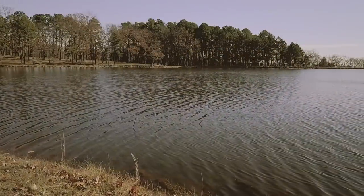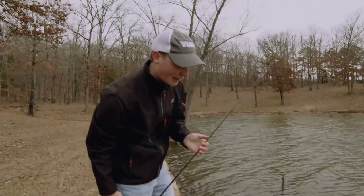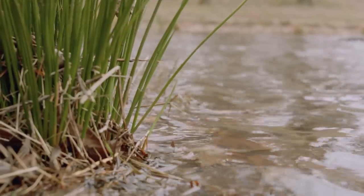Any time fish have low visibility like this, they're gonna cling to the closest piece of cover they can find. And a lot of times the cover that's gonna make them feel the most safe is any type of shallow brush or lay down like what we're targeting.